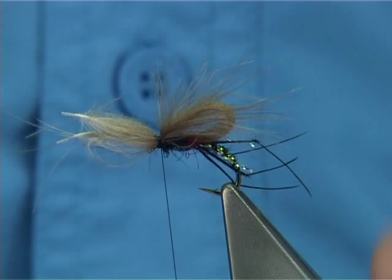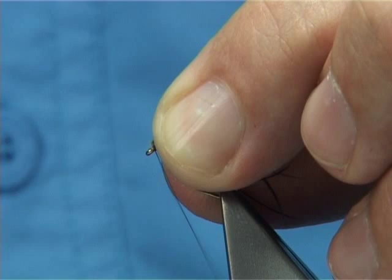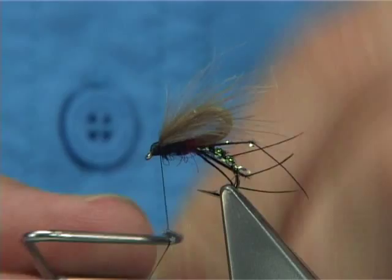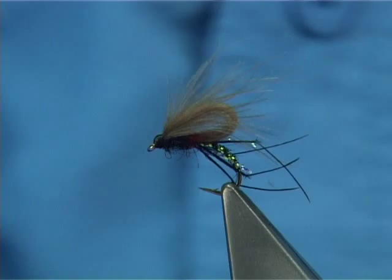Come in with your scissors nice and tight. Turn away the waste. Now what I like to do is pull everything back — anything going forward, just pull it back with your finger and thumb, bring the thread to the front. The thread turns into the cut end, and what it's practically doing is folding back some of the fibres, which actually helps you to form the head. Keep the thread nice and tight and whip finish. Turn away the thread. All you have to do now is varnish — just come in and varnish all the way around.